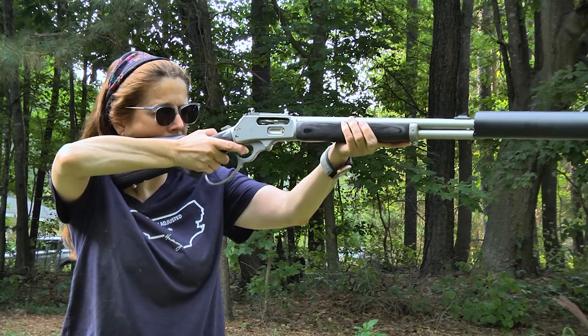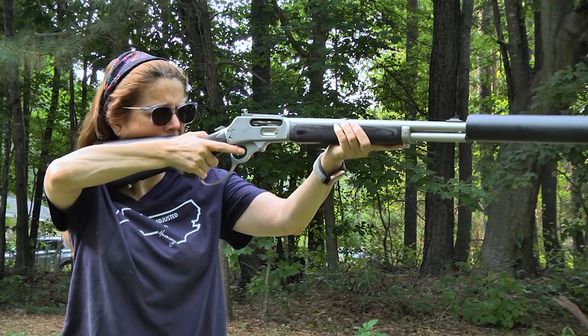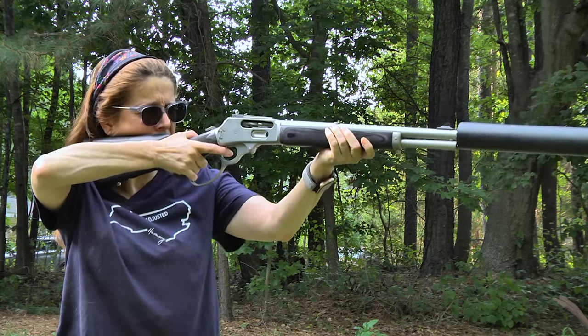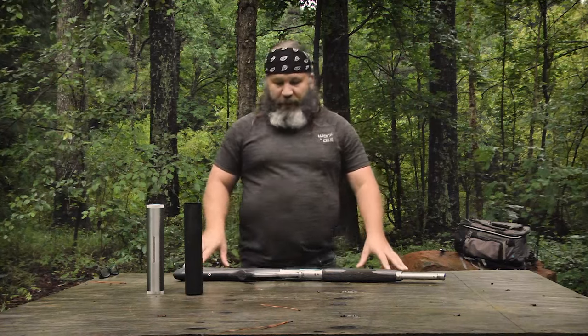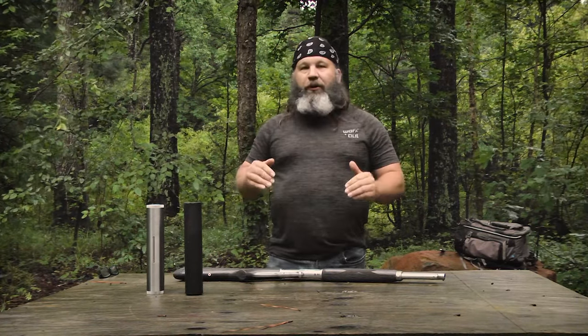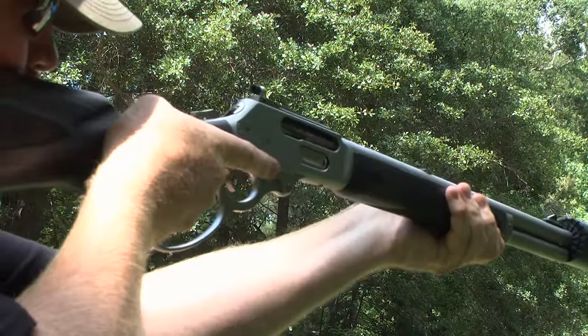Not a whole lot has changed in the manual of arms, but a whole lot of minor improvements have gone into this rifle to, in my opinion, make it superior to what Remington was building. I hate to say that because I really did like that old Remington-built Marlin, but Ruger took the ball and ran with it — and to use a tired old cliché, made a touchdown.